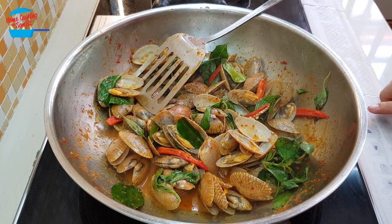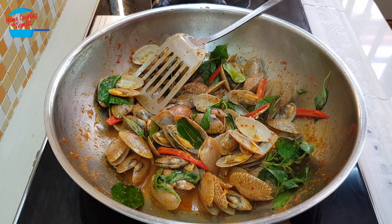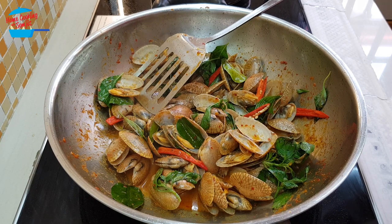So I'm going to switch off the heat. That's it — very simple and very fast. Within less than 5 minutes, we'll have a very nice stir-fry clams with red curry paste, or Hoi Lai Pad Prik Gang.